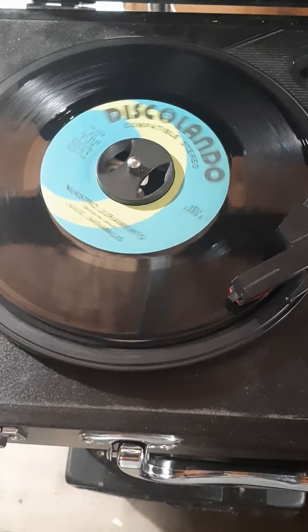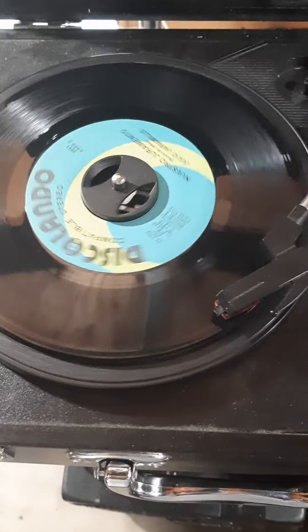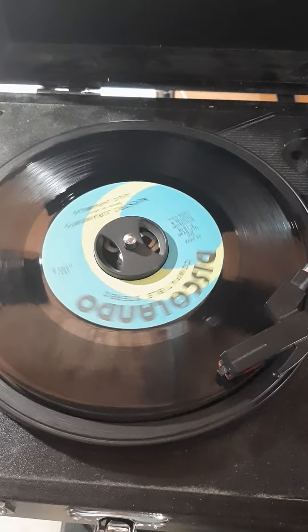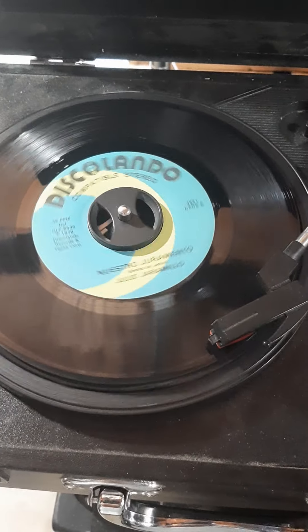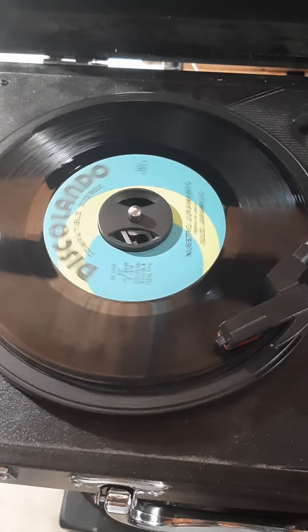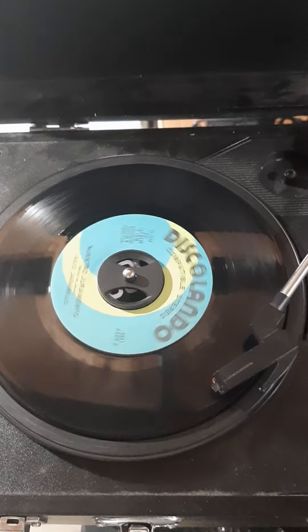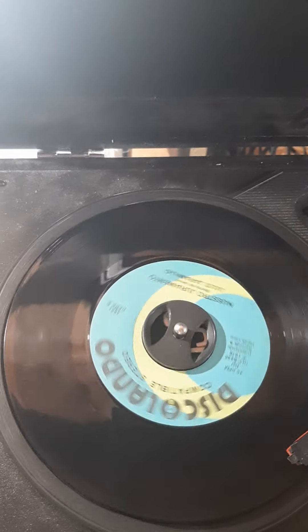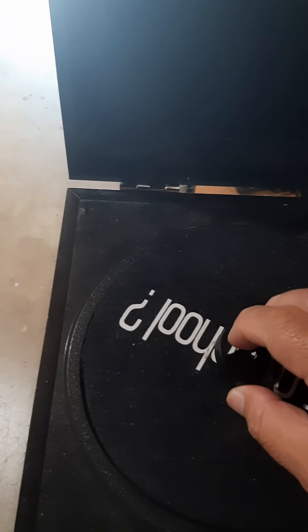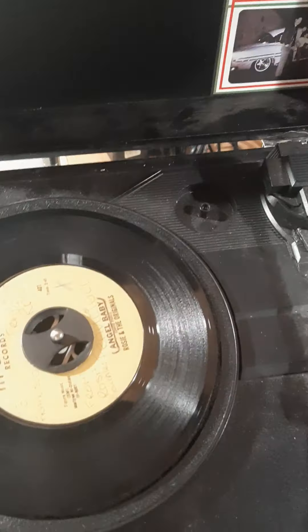Check it out — see what you guys think. This is the Julio Jaramillo after it's been repaired. You can still hear a little pop, but it's a two-dollar needle so it's not gonna matter. Now that you guys saw this one play, check out the Rosie in the Originals — and that one actually plays a little better.